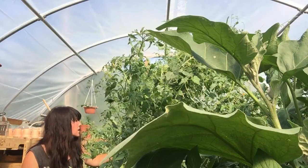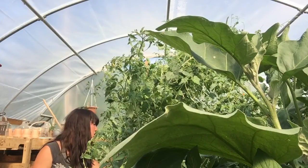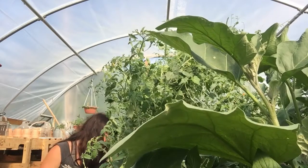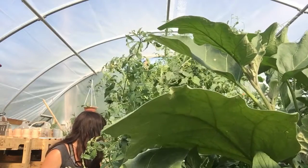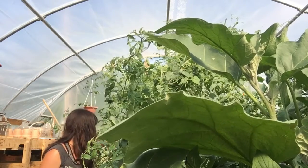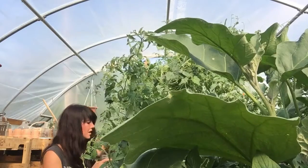It really seems to grow really well once it starts going. It does take patience, like a lot of things in the garden, because they do take a little while to start producing. But once they start producing, they start producing like crazy. That is some of the main things that I have found.